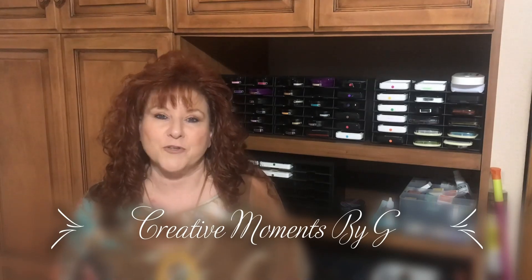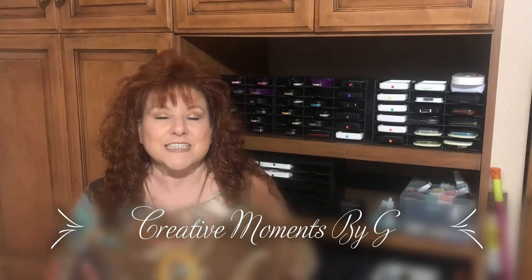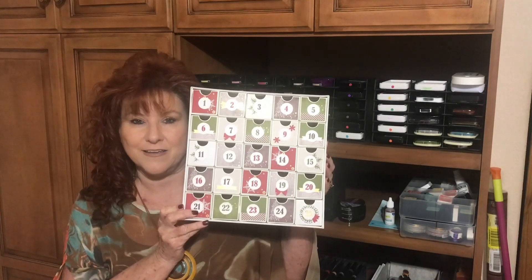Hi Crafters, this is Georgia Lang with Creative Moments by GE. Today we're going to have the great reveal. We've taken the Christmas countdown project kit and we've done something really special with it. Here it is — when you complete the kit, this is what it looks like. So let's head over to the crafting table and let's get started.